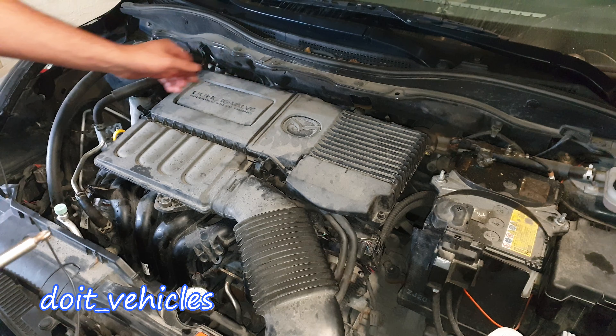That's how I replaced the valve cover on this Mazda 2. Thanks for watching. If you have this car go ahead and check out the other videos in the playlist. Until next time, drive safe.